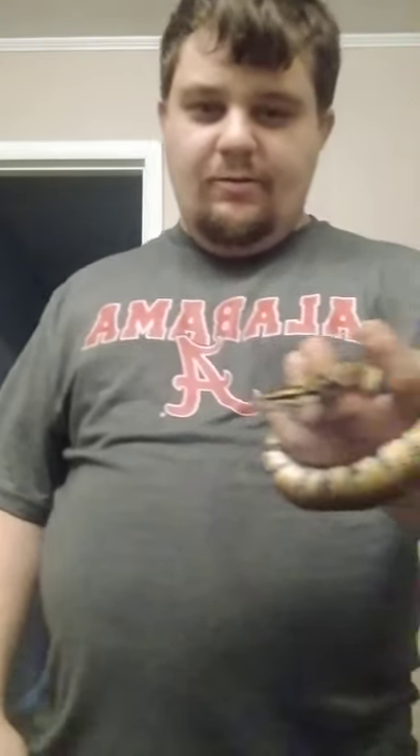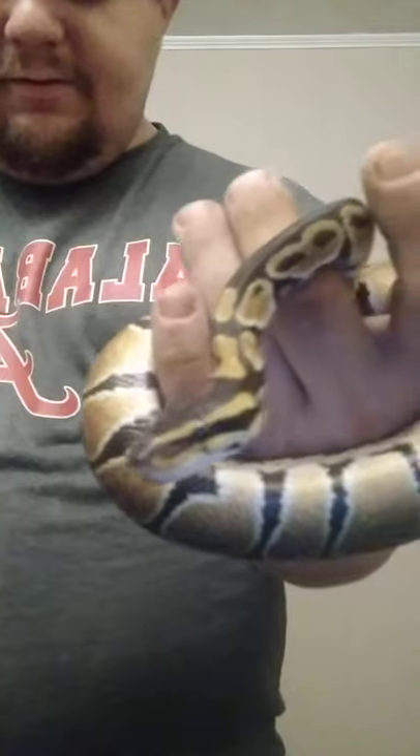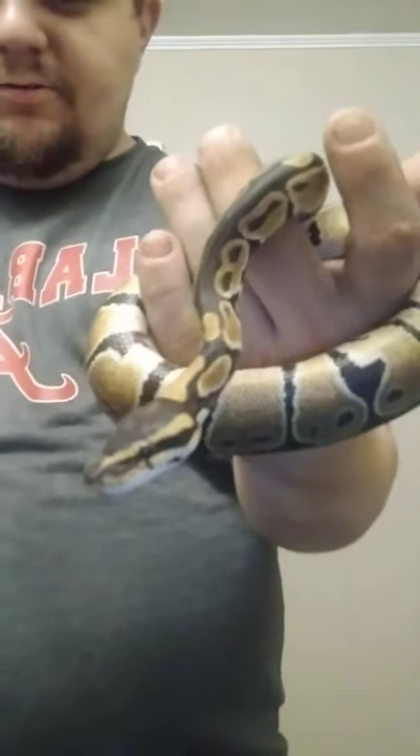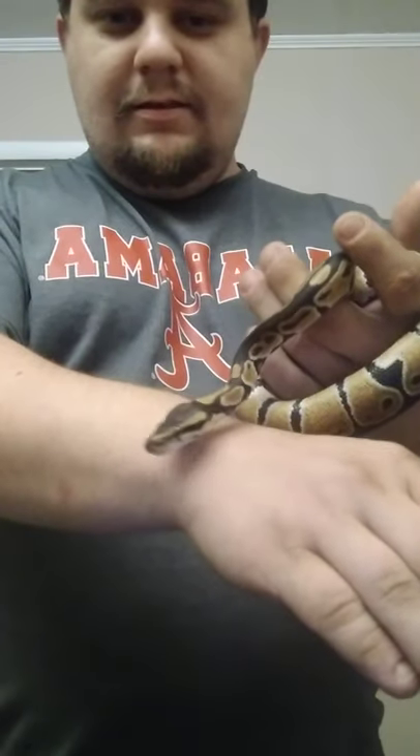How's it going everyone? Today I'm going to teach you how to handle a snake. I know there's a bunch of videos out there to show you. This guy — he likes to explore.